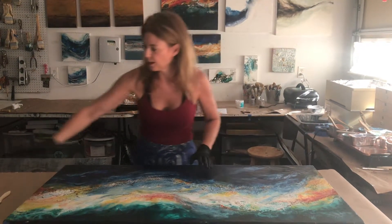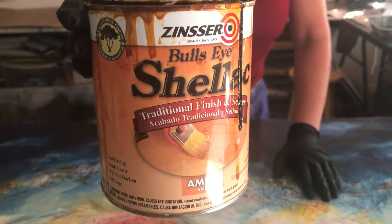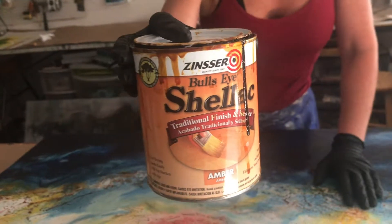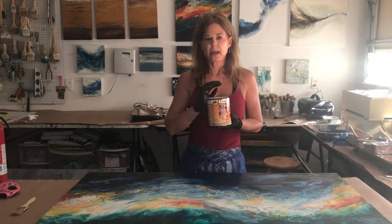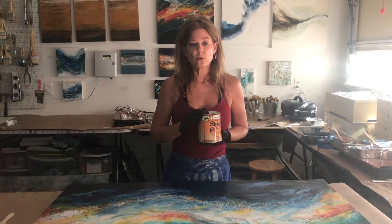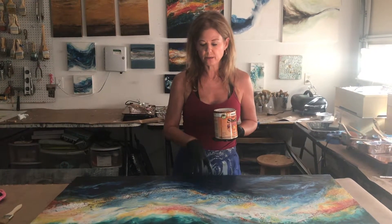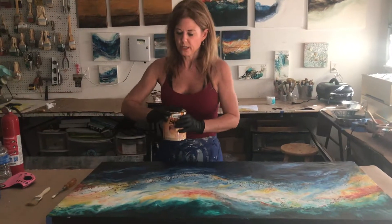This is the shellac I use — I'll post a picture in the comments. You can get it at any hardware store; it's usually used to be applied to furniture. This is amber shellac — you can also use clear shellac, but I love the natural amber color that gives you almost a creme brulee type finish. If you want to come take a class with me, I'll do a workshop on this in the fall or a private lesson, and I'll also teach you how to add powdered pigment to the shellac to achieve other colors.